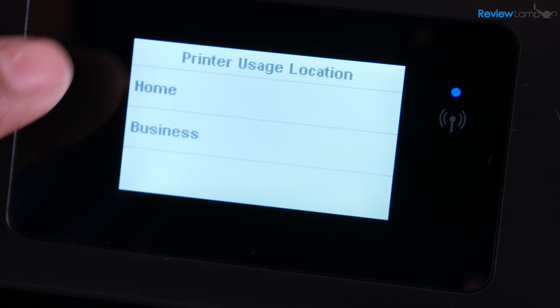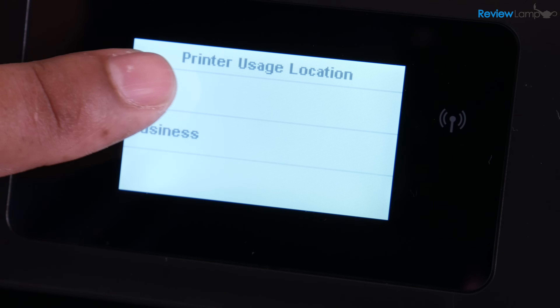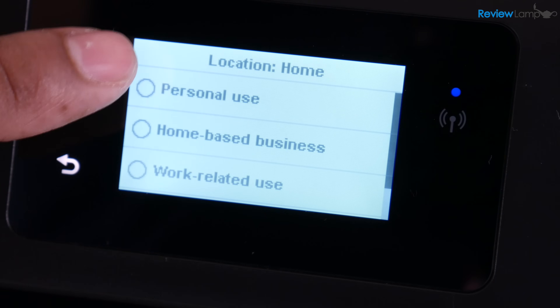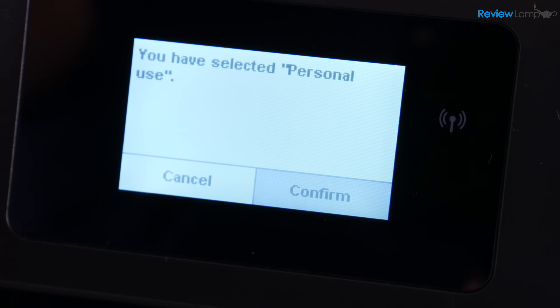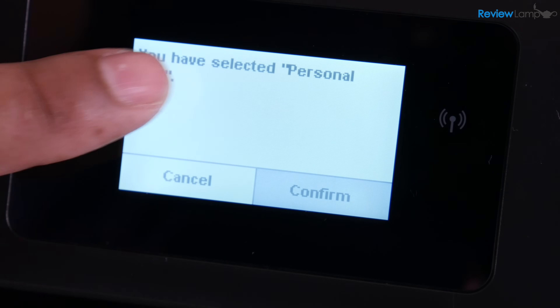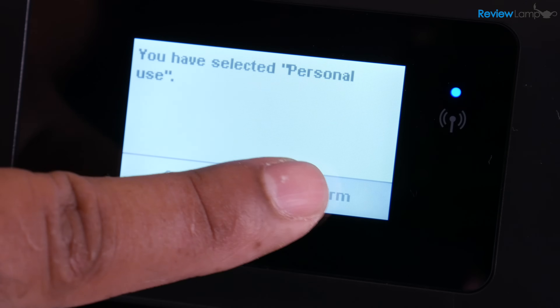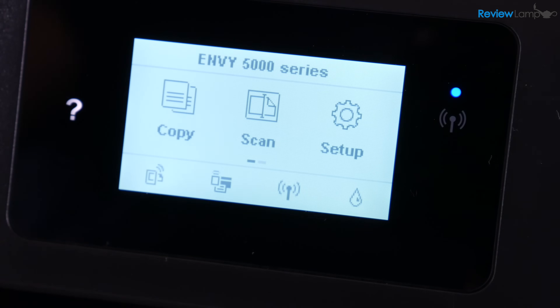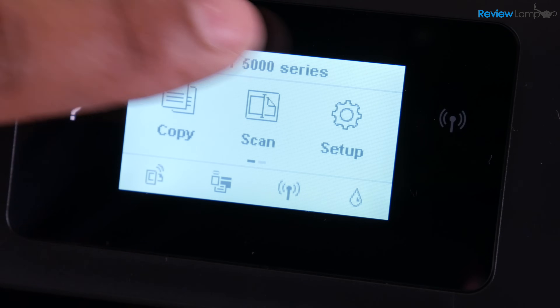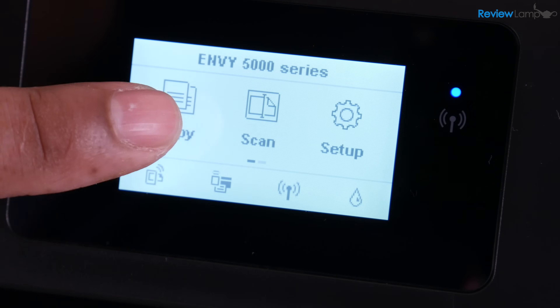And now it wants to know where you're using this — in my case, it's just a home printer. And then it wants to know what I'm going to be using it for in the home — in my case, it's just Personal Use. It says you've selected Personal Use, and I hit Confirm. And again, it wants you to go back to install the app. Once you hit OK on that screen, it brings you to the main screen.